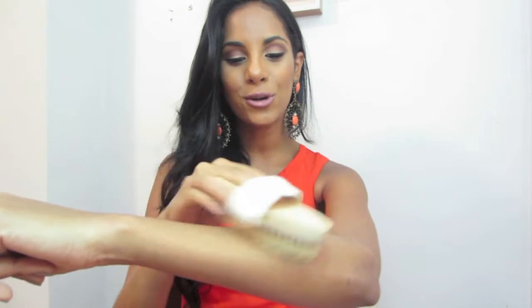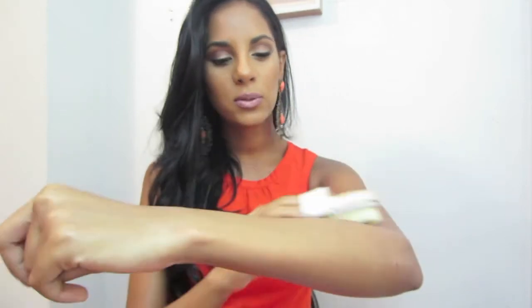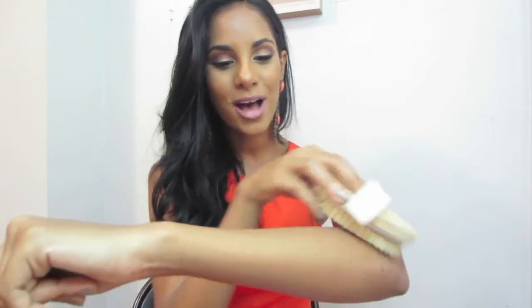Just imagine this is my leg — I do circular motions, and this is going to reduce and remove all that dead skin from your body, leaving it so soft. I do this once a week because it can be a bit harsh. So the first step is just to brush away all that dead skin with this brush.